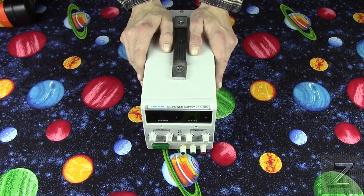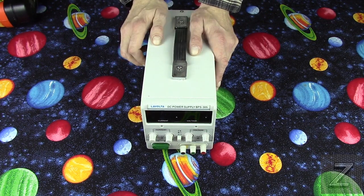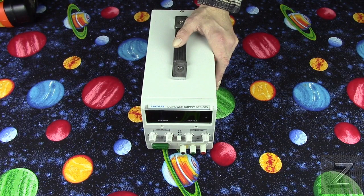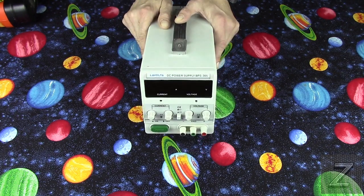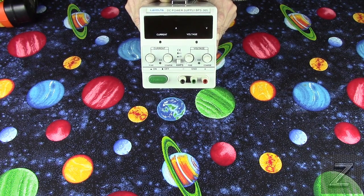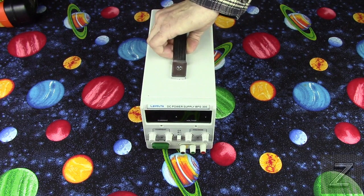This time why don't we open this up and see what the internal build quality is. If you haven't seen that other video, look down in the description below and you'll find a link to it — it's an unboxing, a review, and a how-to-use video. But for part two, now we're going to open it up.